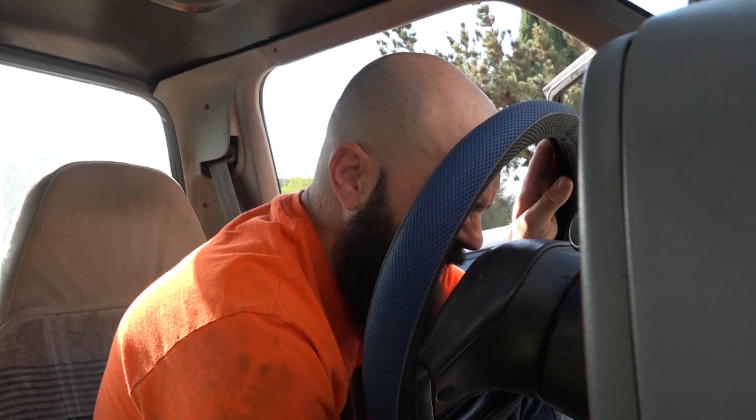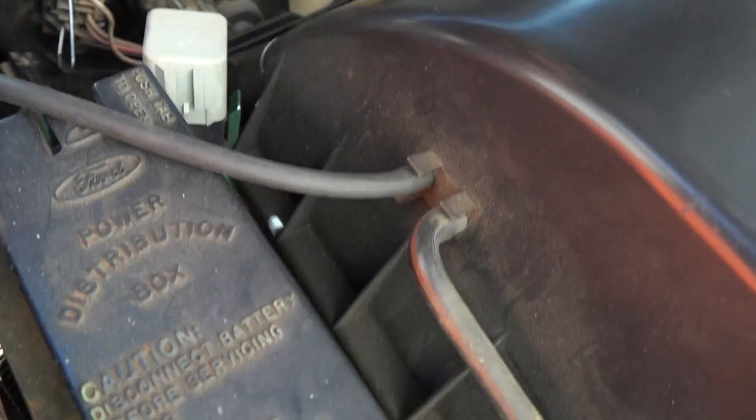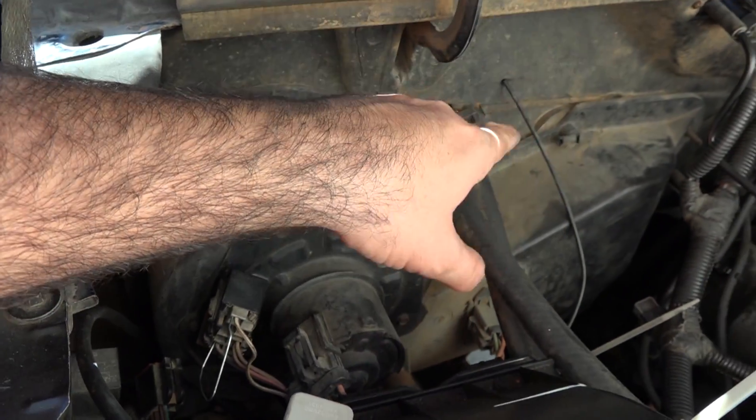We've all been there — truck won't start. Sometimes you got to check the fuel pump. The quickest test is to turn the key while someone has their ear to the tank to hear the pump whine. If it whines, at least it's getting power. If there's no power, you need to check the relays, fuses, and probably the electrical connections to the pump.